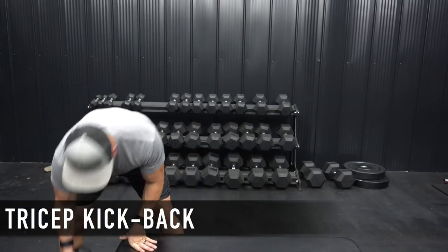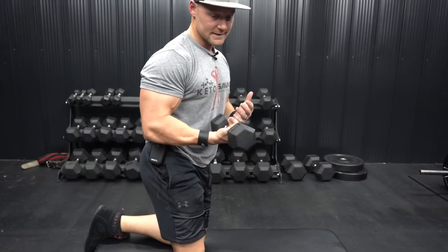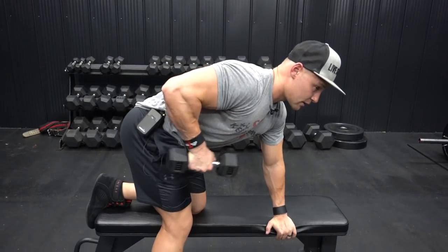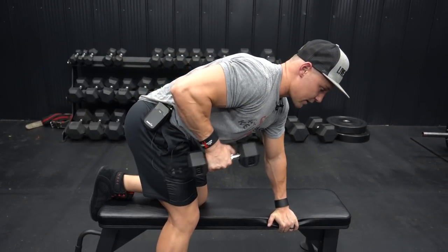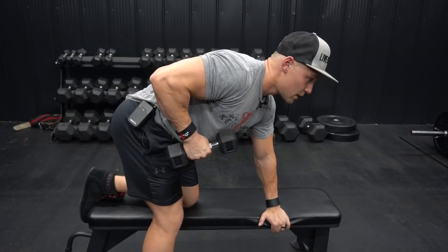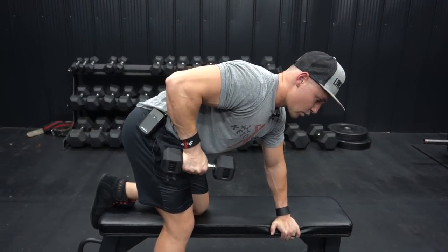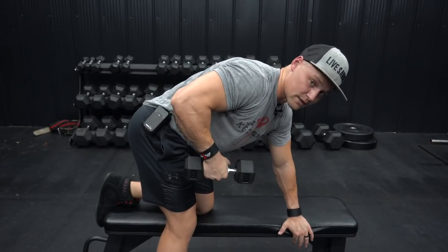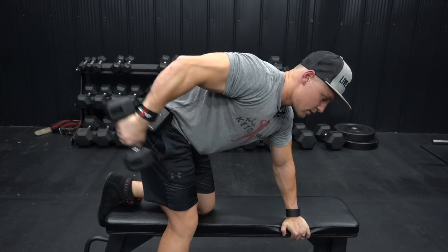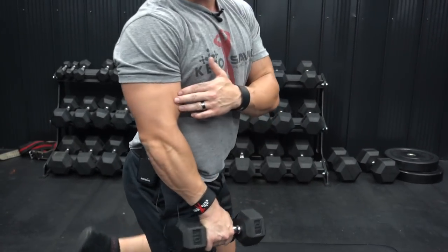Since the long head ties in at your scapular region, any exercises that involve bringing your arm back behind you are going to activate the full contraction point. If you're always staying in front of your body, you're not going to reach full contraction of that tricep. A really good exercise to illustrate that is the tricep kickback. Use a lighter weight — like a 10 or 5 pound dumbbell — then focus on bringing your arm back behind your body, squeezing at the very top of the movement. Don't use a lot of momentum; keep good control throughout the range of motion. Go back, hold, squeeze, then come back down. Keep constant tension on the tricep and go just shy of the bottom — going back behind the body, you're really going to feel that contraction in the long head specifically.